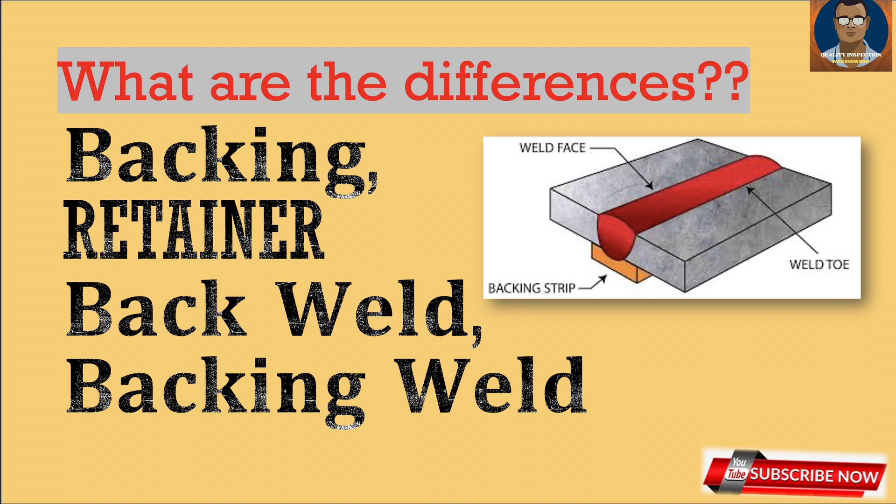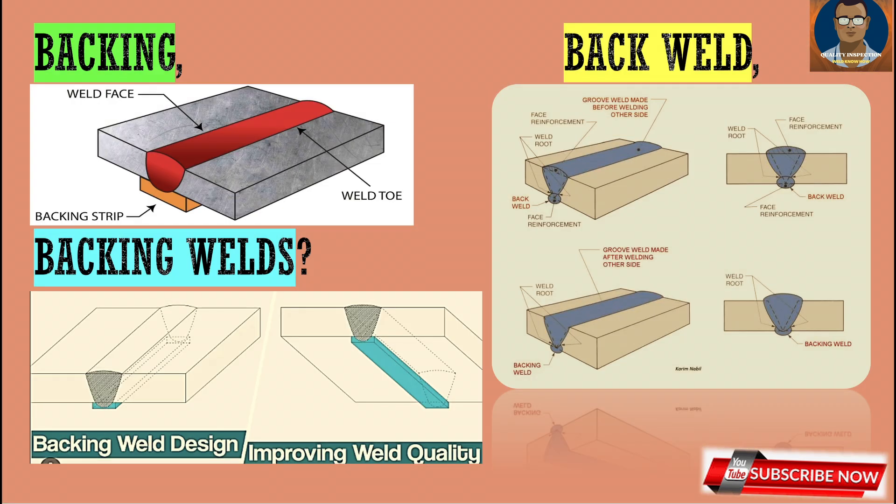To start with backing: weld backing refers to the material or device placed at the root of a weld joint before welding begins on the front side. At the back side of the weld, you need to put some kind of material or device — that is termed as backing. Its primary purpose is to support and shield the molten weld metal, ensuring full penetration throughout the entire joint.